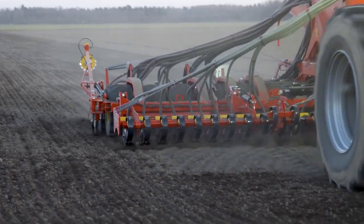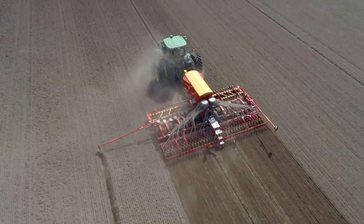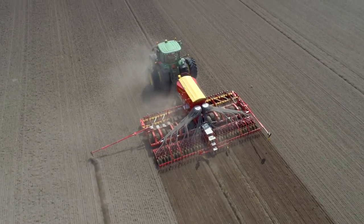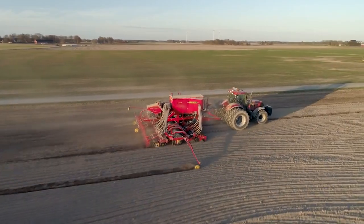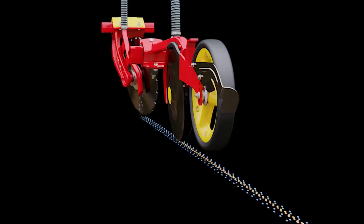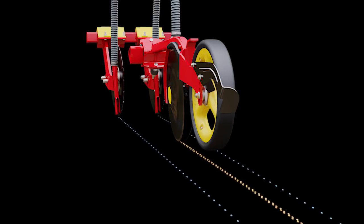To match various farming needs, Spirit is available in working widths from 3 to 9 meters, configured either as a seed-only version or as the two combi versions: Fix or Nordic. The Fix version places the fertilizer in 5-centimeter wide strips at 125-millimeter row spacing in front of every seed row, while the Nordic version places the fertilizer at 250-millimeter row spacing between two rows of seed, allowing full moisture access.